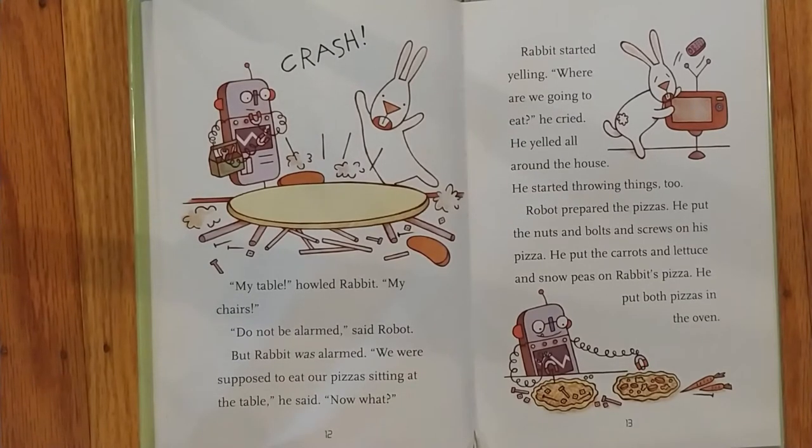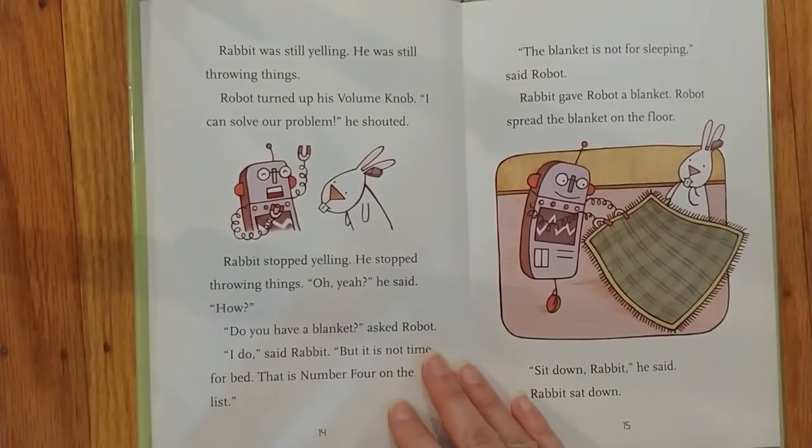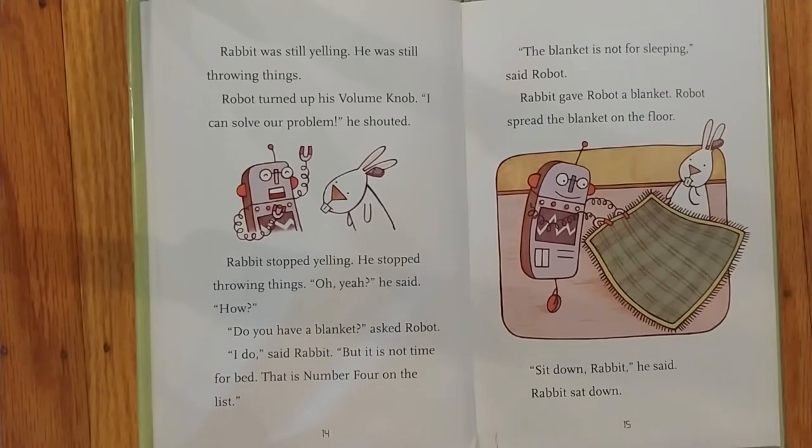We were supposed to eat our pizzas sitting on the table, he said. Now what? Rabbit started yelling. Where are we going to eat? He cried. He yelled all around the house. He started throwing things too. Robot prepared the pizzas. He put the nuts and bolts and screws on his pizza. He put the carrots and lettuce and snow peas on Rabbit's pizza. He put both pizzas in the oven. Rabbit was still yelling. He was still throwing things. Robot turned up his volume knob. I can solve our problem, he shouted. Rabbit stopped yelling. He stopped throwing things.